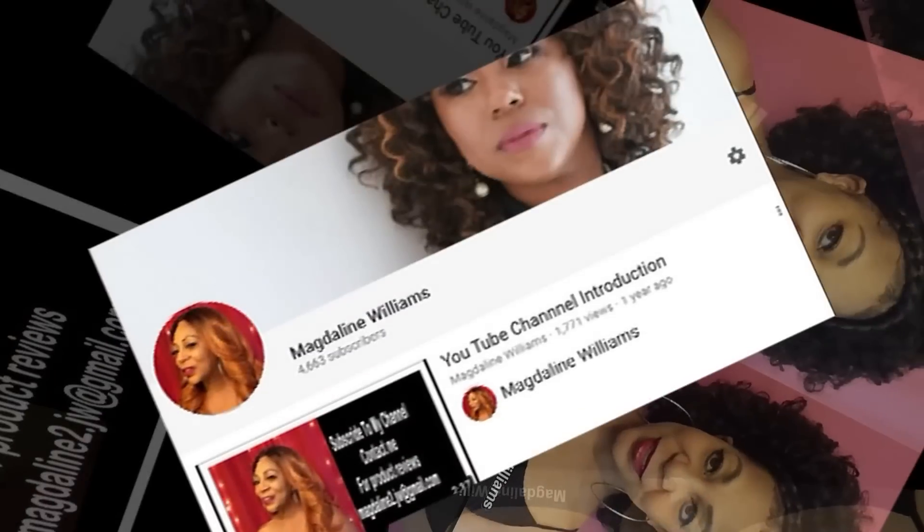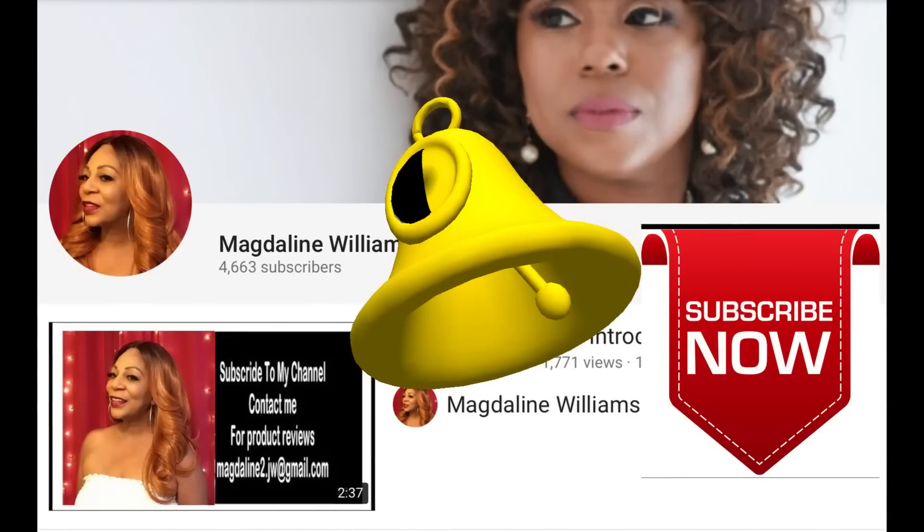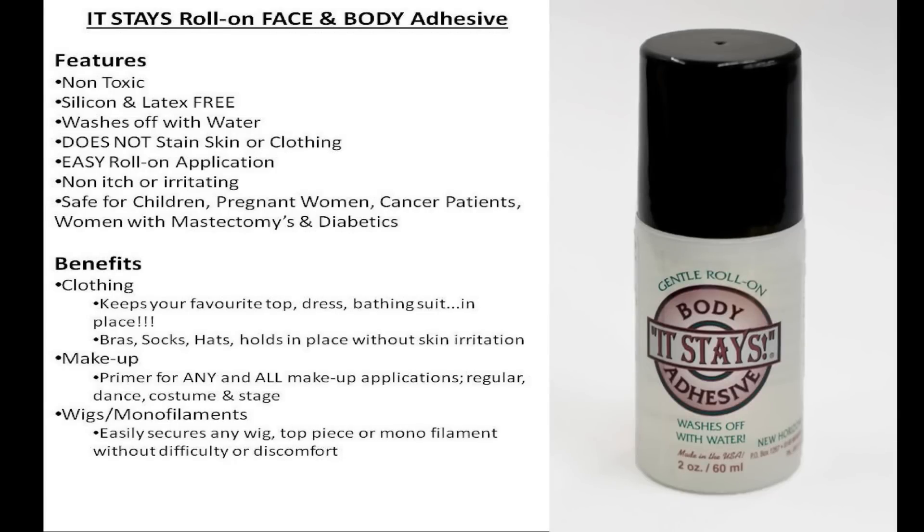Welcome to my YouTube channel — subscribe, like, share, and hit the notification bell for new videos. This product is non-toxic, silicone and latex free, washes off with water, and that's why you can use it even on your hair without causing any damage. It has an easy roll-on application and is non-itching and non-irritating.